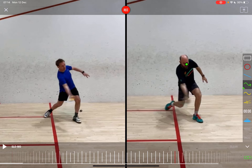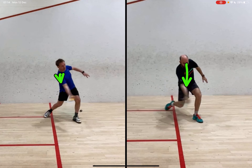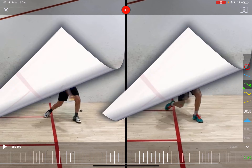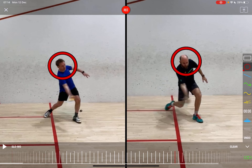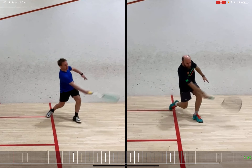Scrolling forward to the next contact points, it looks like my head is a little bit more over the shot, whereas the student's shoulder is coming down and under, getting under the ball a little bit. This head position is quite important, and you can see the difference between the two.